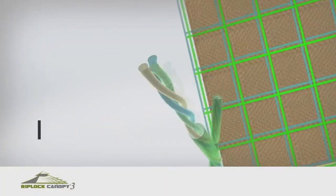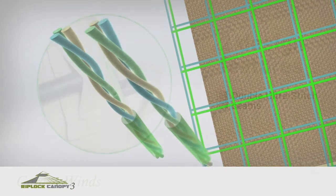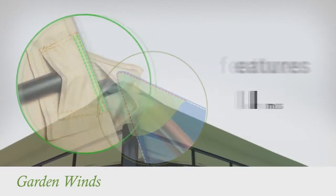RipLock is made with triple thread grid lines that add durability to the canopy. Our canopies also have Dura Pocket construction with Ultra Stitch for added strength.